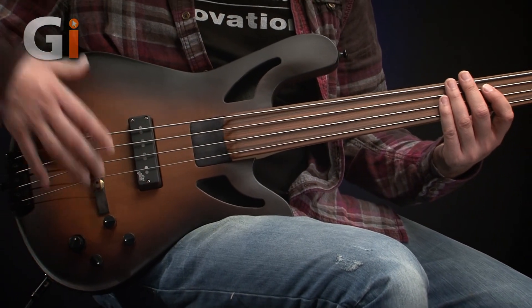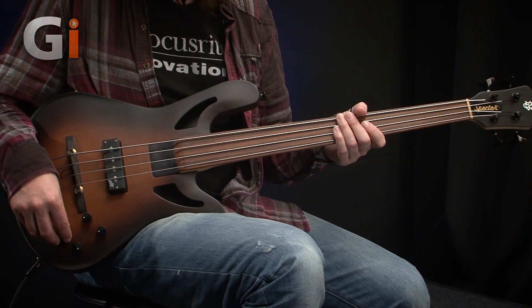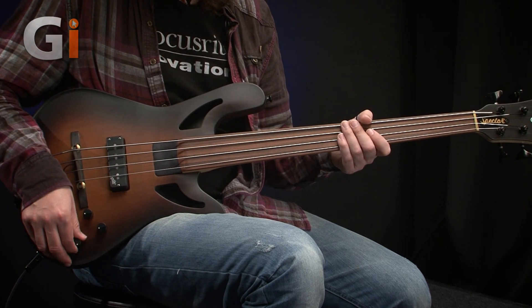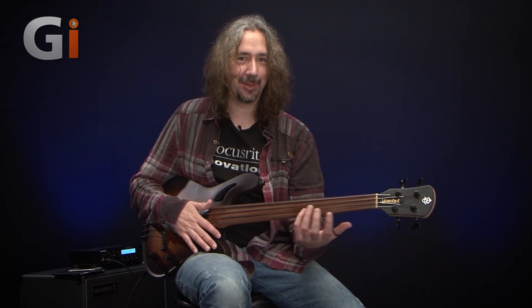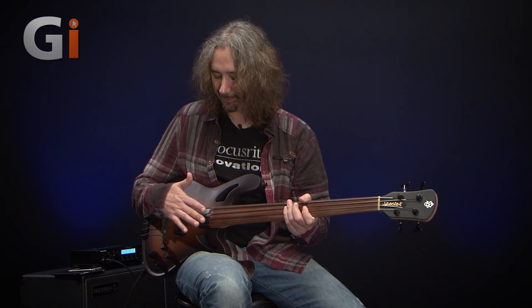Tonally, we have the Fishman PISO pickup and the Aguilar DCB, and the whole lot is tied to an OBP3 circuit from Aguilar. Stacked bass and treble, a separate mid control for boost and cut, and a pull switch which allows us to shift the mid frequency. Finally, a volume for each of the pickups. The sounds we can coax from this are crazy — you really need to get hold of one to play through and find the immense amount of tones in there.